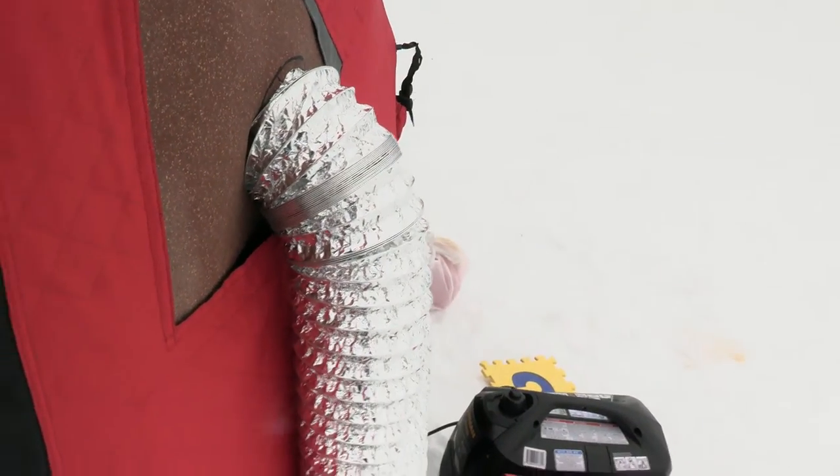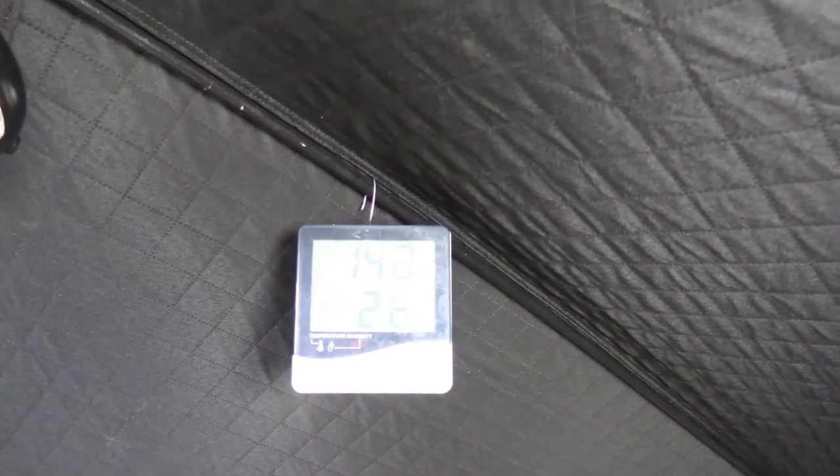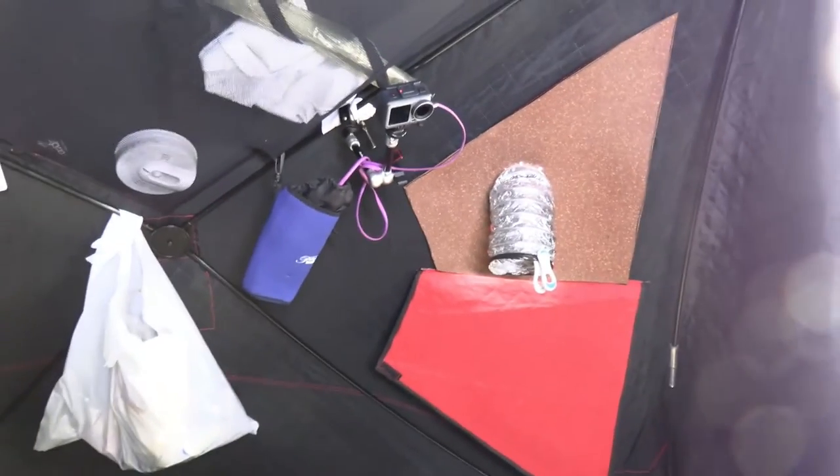Let's have a quick look inside. I have this on setting 4 — it's almost 15 degrees in here, and it's 15 degrees everywhere. That's one thing I'll point out: it's 15 degrees everywhere because it's blowing. I have that vent right here and it's blowing the hot air, as opposed to it just being in one spot and only getting a little bit of heat.